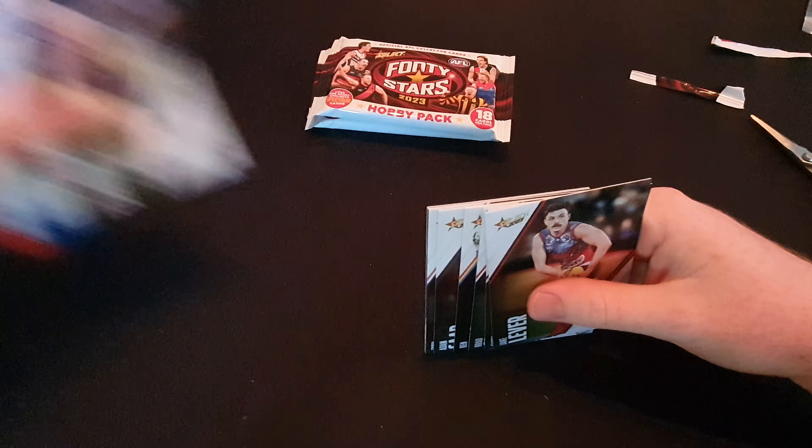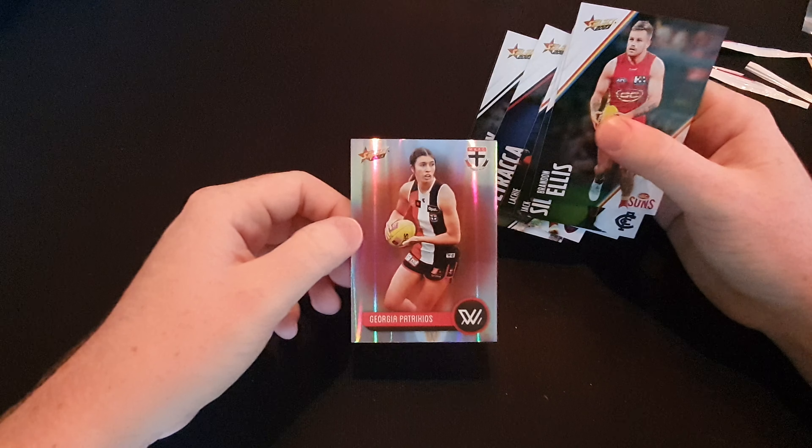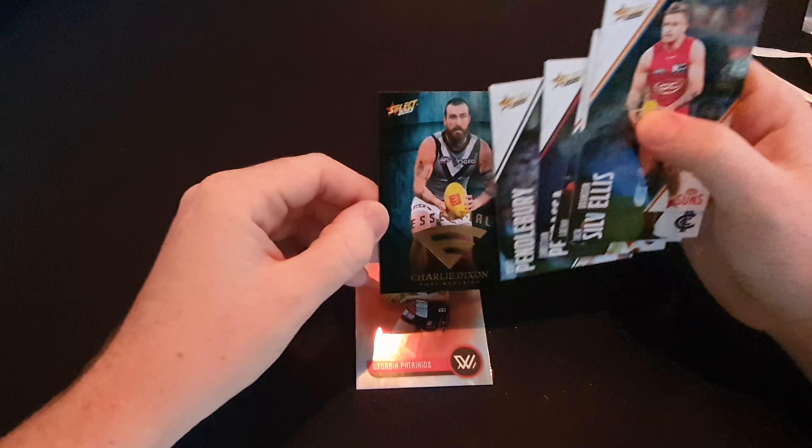So this is the very very last pack. If I can open it, there we go. Let's get at least something good - at least a numbers card or something. Georgia Patricios common parallel, St Kilda AFLW, and Charlie Dixon Essential. Not really what I was looking for, but that's all right - we did get the biggest hit we've gotten so far with that Coleman Medal Predictor.